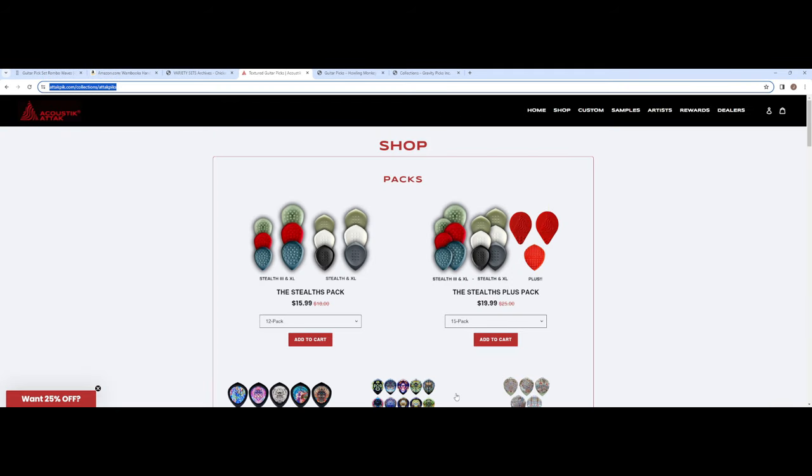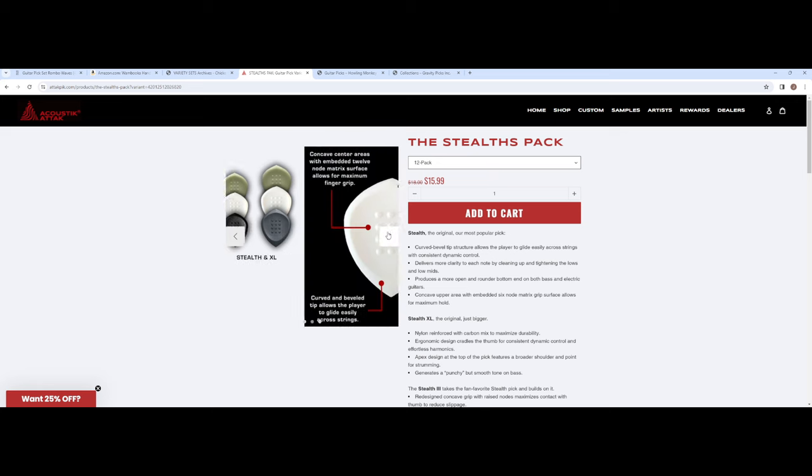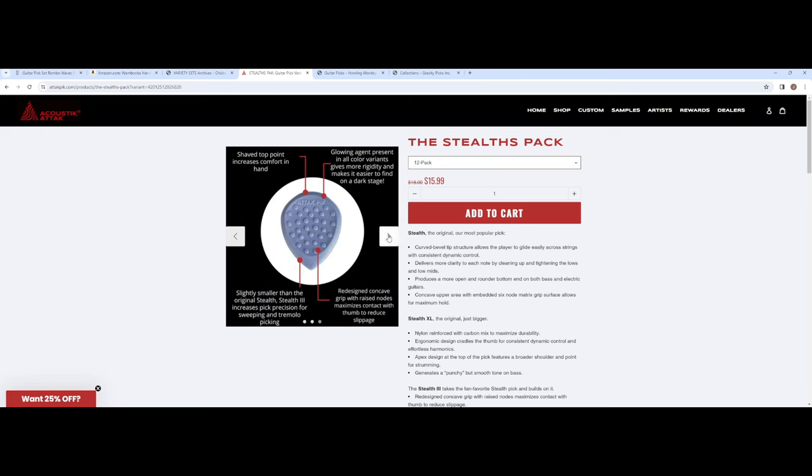This other company kind of took me by surprise - this is Acoustic Attack and these are absolutely amazing. If you look at the Stealth picks, they have these raised dots on them that make it so they don't slip at all. They have different sizes so you can pick whatever size works for you. They also have an indented concave area so your thumb and finger fit inside and the grips keep everything in place. That's really freaking cool. And then they have a really nice attack and they're beveled, so there's a nice glide across the string. I've been using these for the last three or four weeks in our live streams and I really like these a lot.